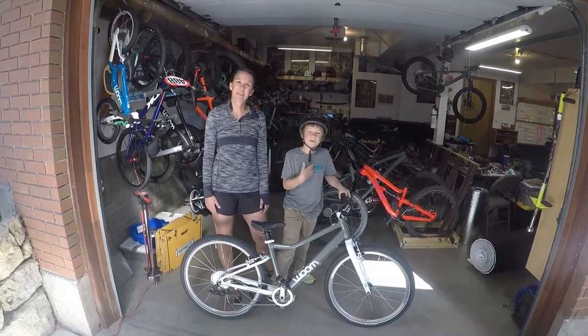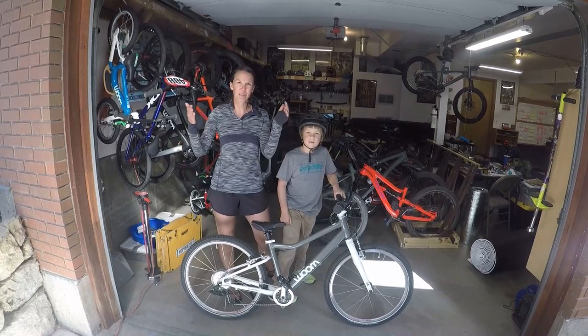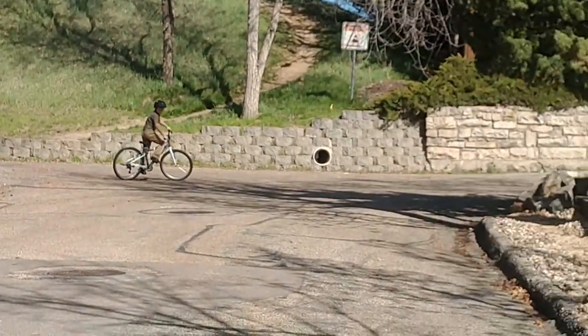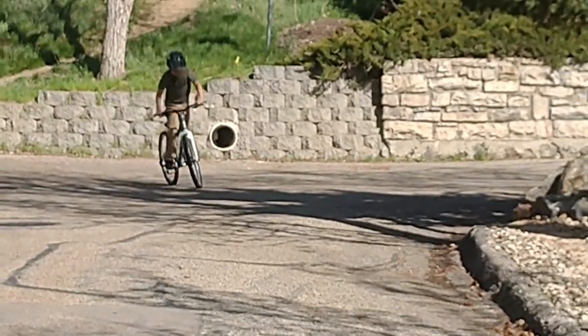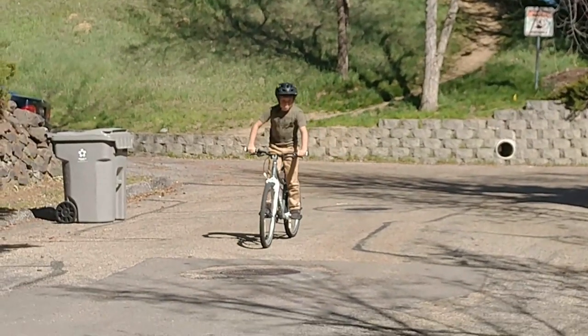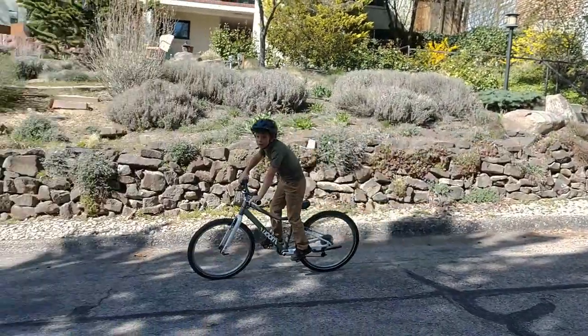Hi, I'm Kristen. I'm Pete. We're from RascalRides.com. Today we're going to review the Womb 5. Whether you are familiar with Womb bikes and looking to upgrade to the next size, or brand new to the world of high quality kids bikes, the Womb 5 is the 24-inch bike we'd recommend for the vast majority of families.